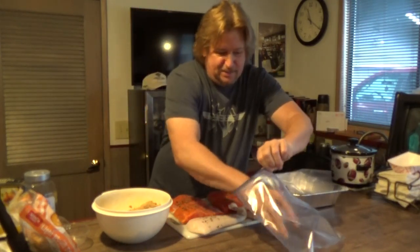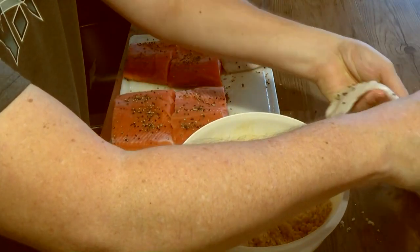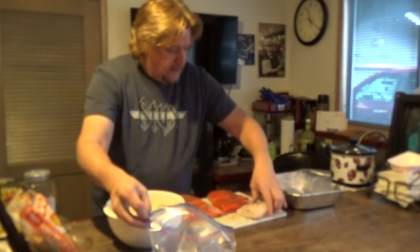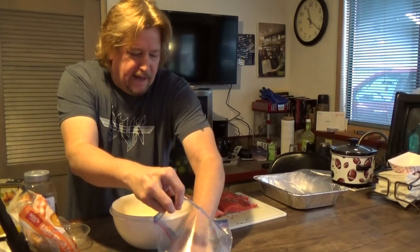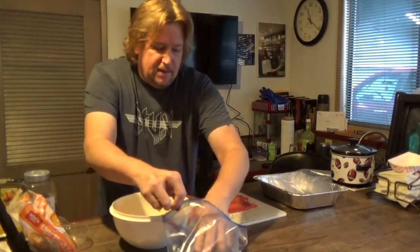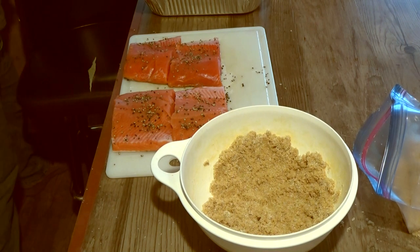I'll start with the halibut first. Sprinkle some brine as a foundation layer, then place the halibut skin-side down — sometimes halibut has skin, sometimes it doesn't, depending on how we process it at the beach. Then take more of the mixture and put it over the top. If you find you made too much brine, feel free to put the remainder in a Ziploc and save it for the next time you're smoking fish.